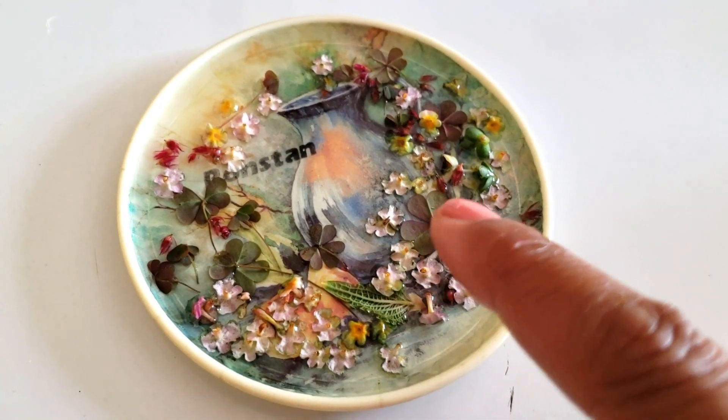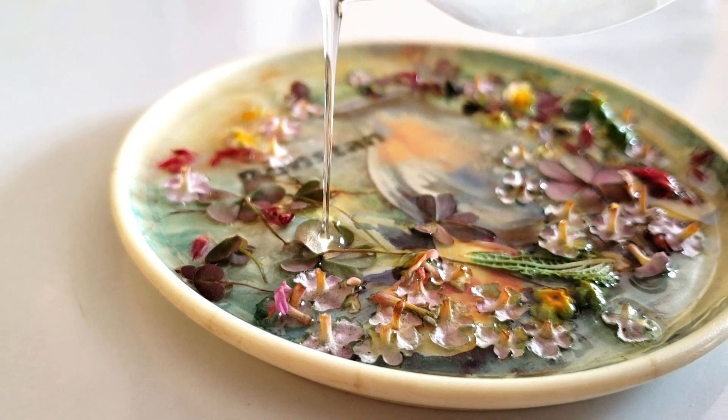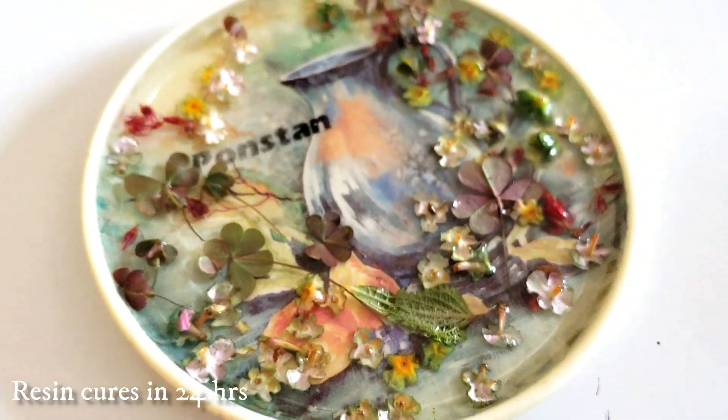Now we have poured the top layer in resin. After this, we will keep it for 24 hours so it will be cured and hard.